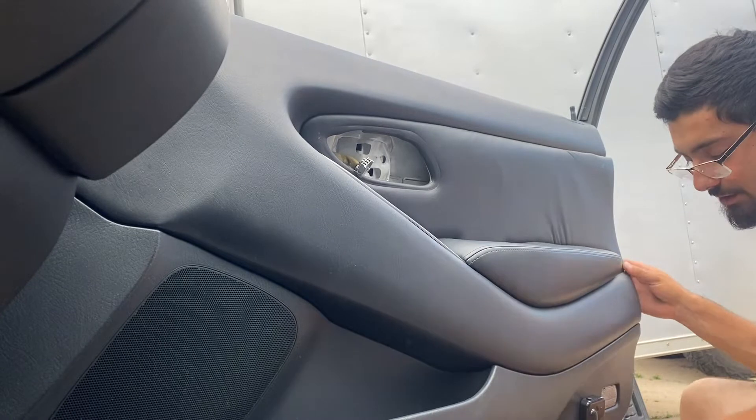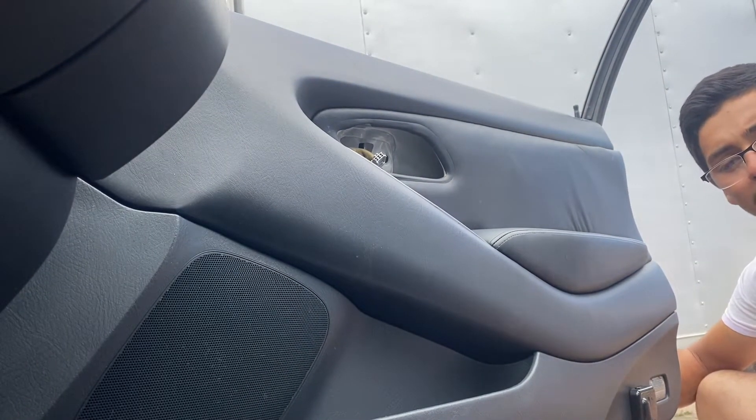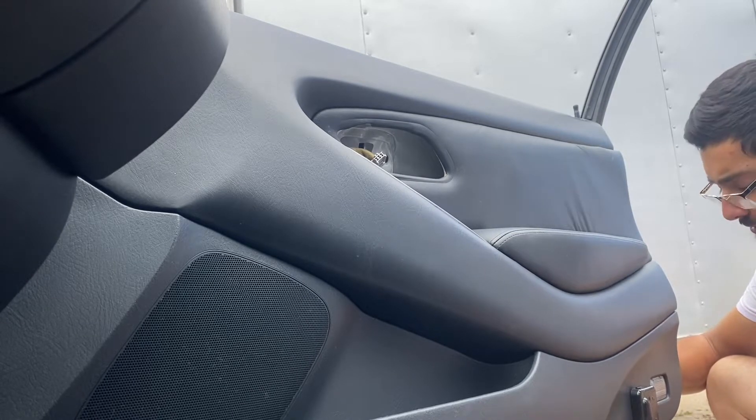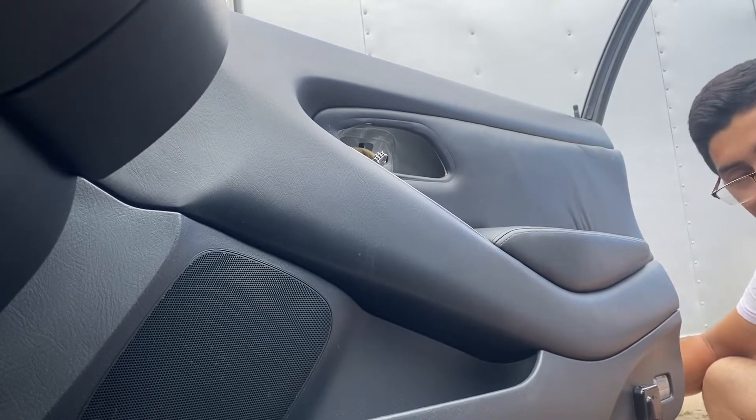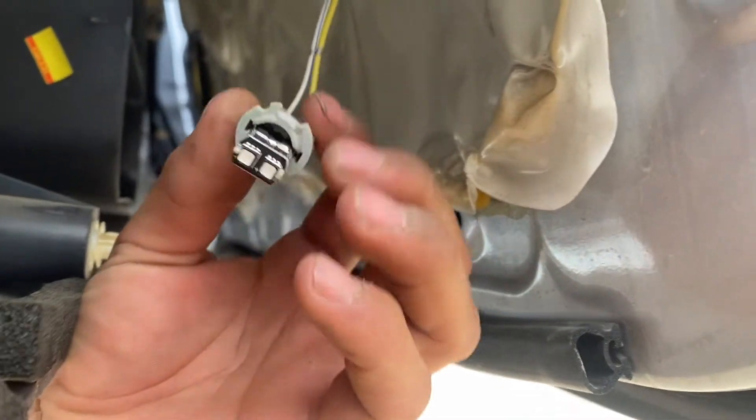First thing you want to do is come back here — all these lights, most of them... the '94 might be different, but either way you still want to unplug this clip before you start yanking. This clip right here — it's really just a twist-and-pull; it comes right out of there.